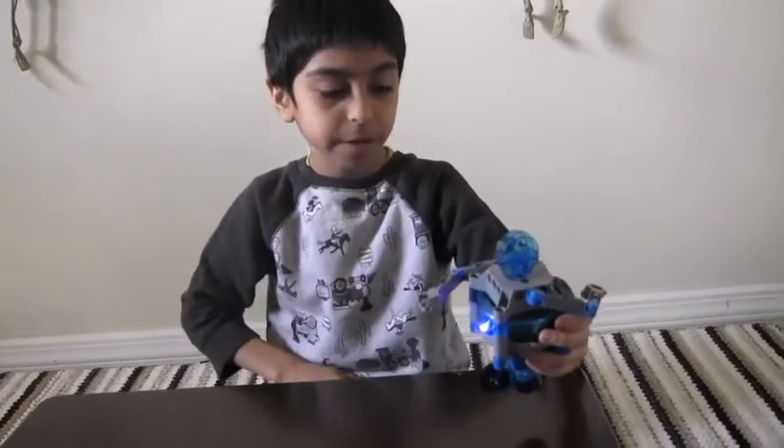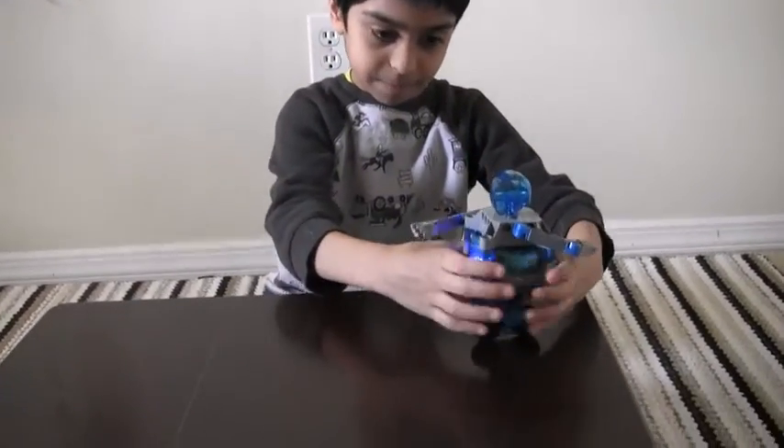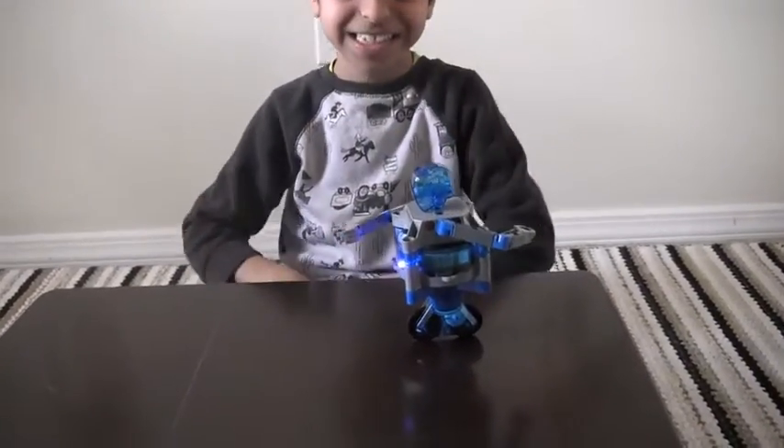I might be able to put it. You see, it's standing.